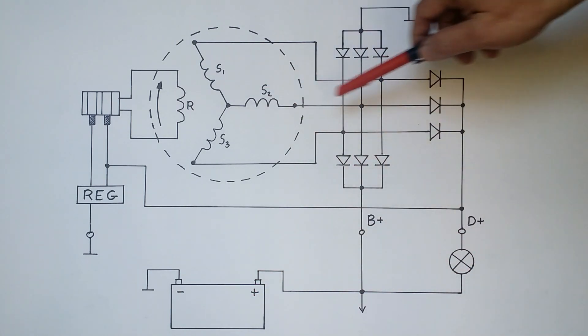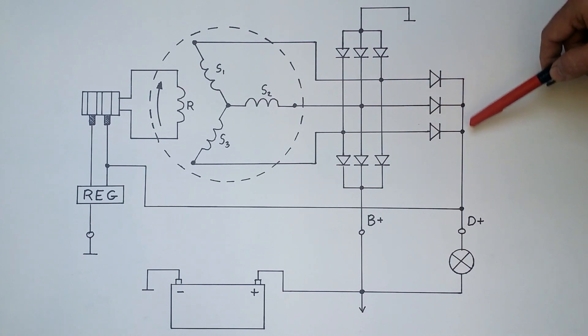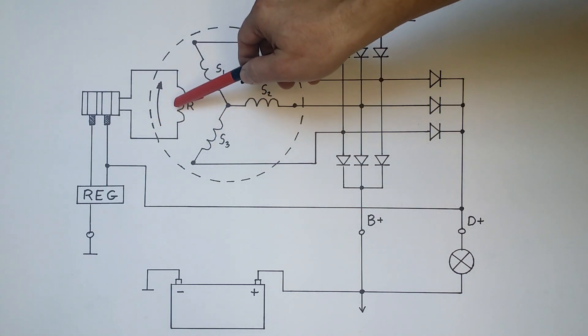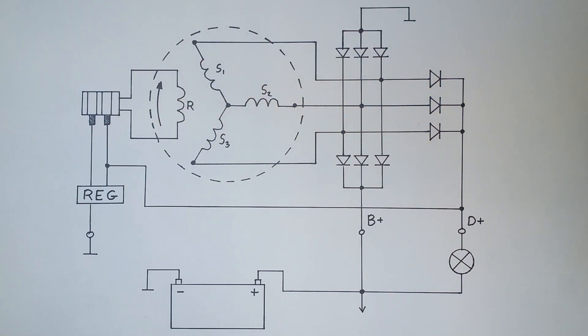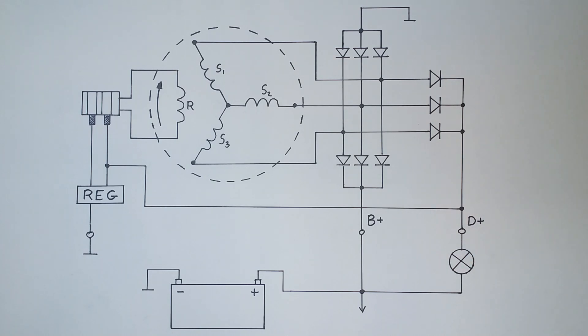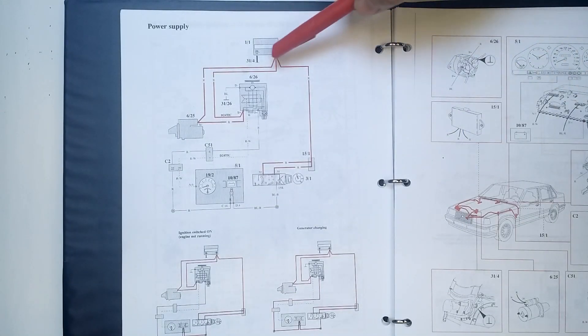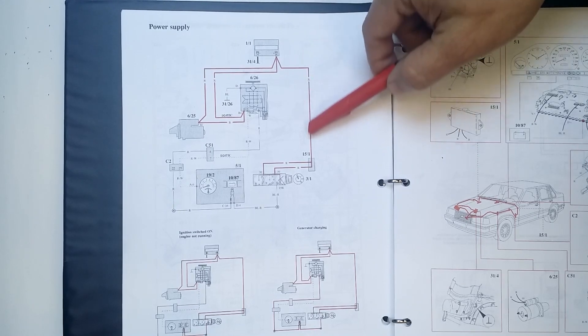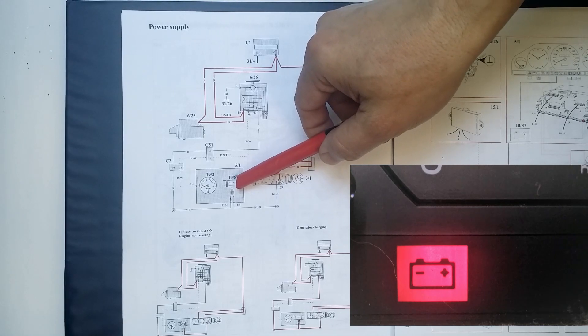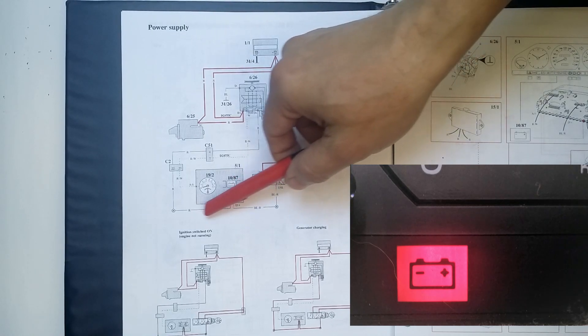At the same time, current flows past those diodes and into the rotor coil. As long as the alternator is spinning and generates current, it feeds its rotor. No current flows through the D+ terminal. The bulb goes off. The voltage regulator keeps check not to surpass 14.6 volts, which can cause damage to the battery. Our bulb is nothing more than the light on the dash. Cranking the engine, we should check if it lights up, and if it goes off when the engine is running.